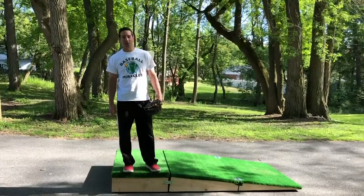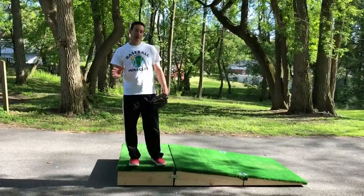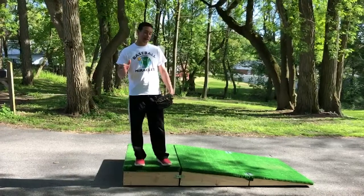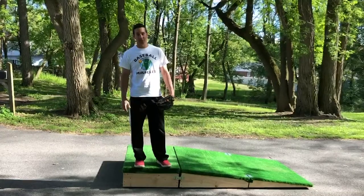Hi everybody, it's Bryan Sweeney with Baseball Miracles. Today we're going to talk about the pitching delivery. First of all, the most important thing is you want to be athletic on the mound and pitch with intent. If you can do that, a lot of times you're going to be successful.